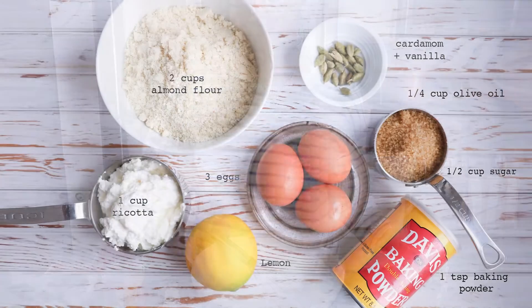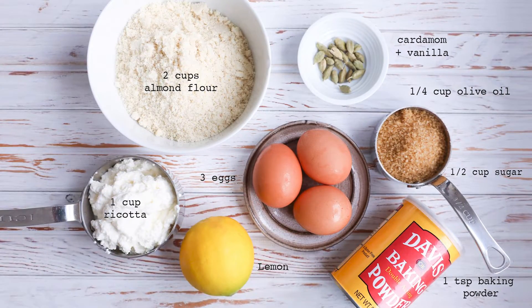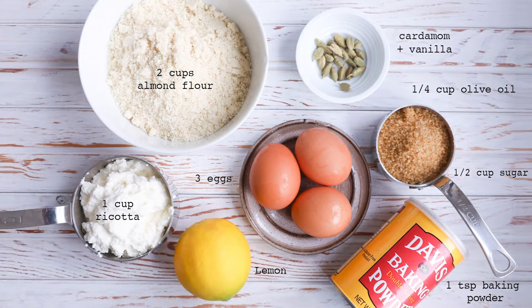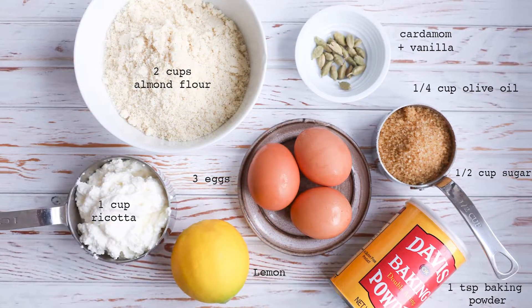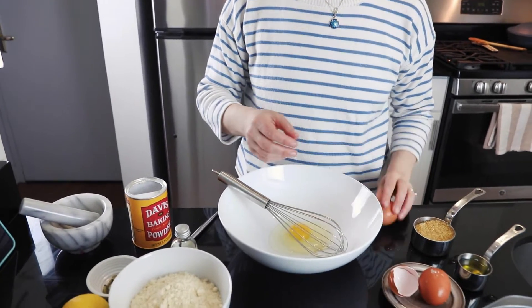We need a few basic ingredients: eggs, sugar, lemon zest, cardamom pods, a little bit of ricotta, vanilla, baking powder, almond flour, and a little bit of olive oil. That's it. So we're going to start with the eggs.